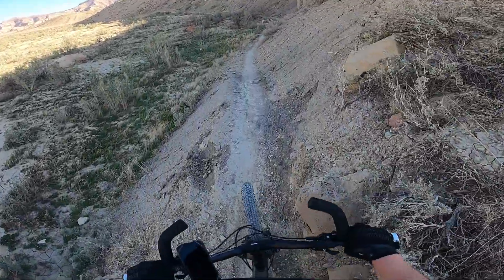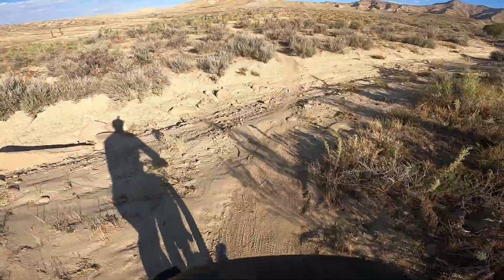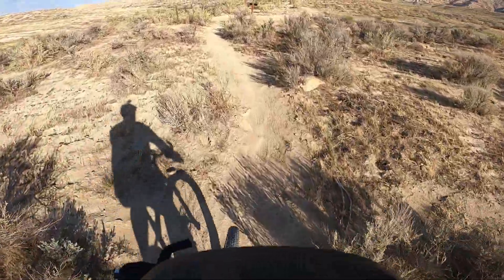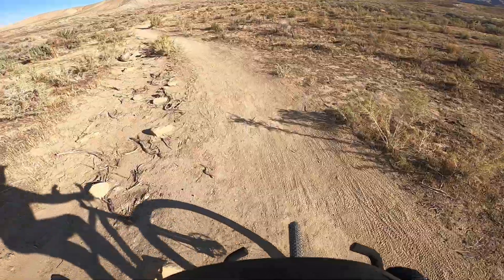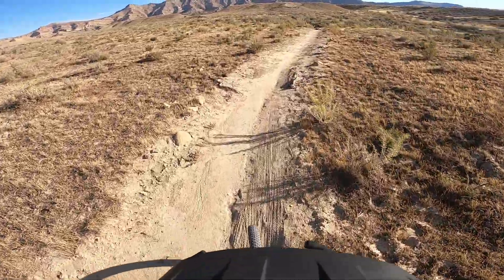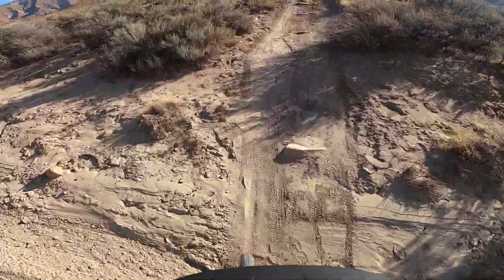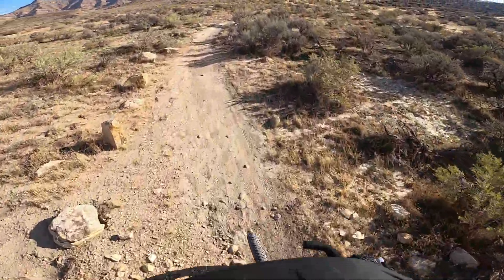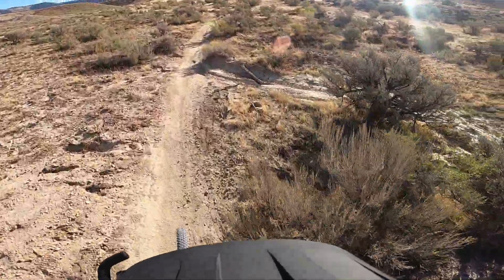The bike I have is a Specialized Fuse. It's a 29-inch extra large - imagine that. It's got a dropper post on it. If you don't know what a dropper post is, it allows you to adjust the height of the seat on the fly. It's nice because when you're going down downhill sections, you can just drop that seat all the way down so it's not in your way. And then when you've got to pedal hard, you can bring it back up. I'm doing this Primer trail again.